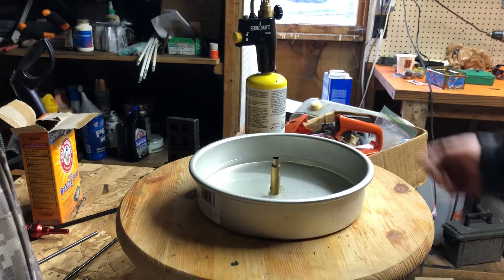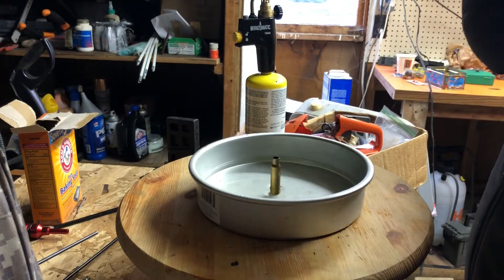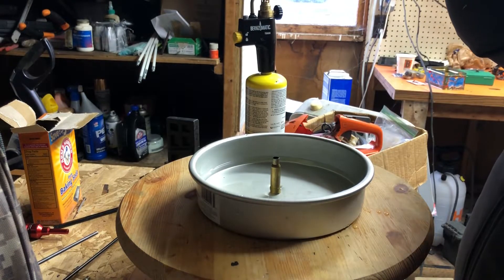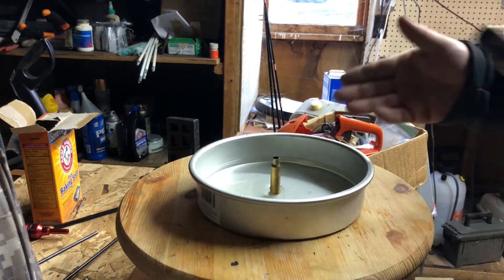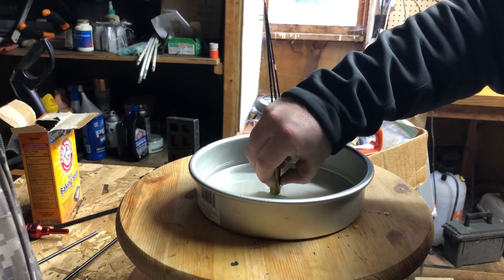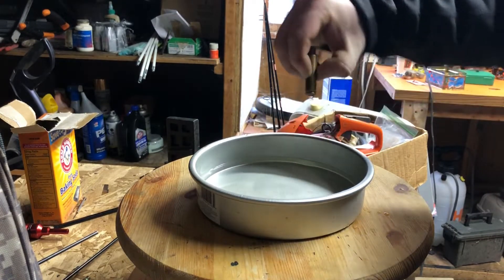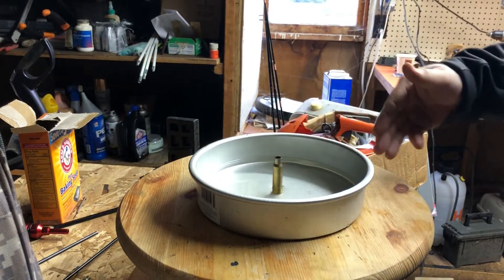So I have here basically a .308 case — it's actually 7.5x55 Swiss, but for all intents and purposes it is like a .308. I have in there enough water to cover the case head, about that much water.